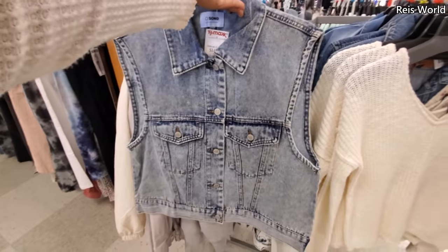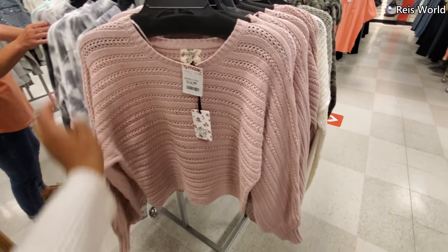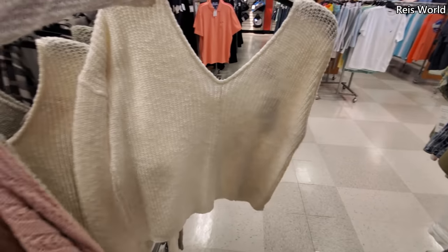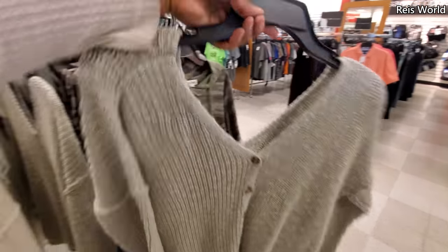Oh my gosh — I used to have this in elementary school. $15. They have it in blush pink and kind of like a white one, which I kind of like. Oh, that's cute! And in the green — I like that. That's really cute, I like the little buttons.